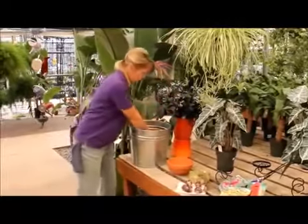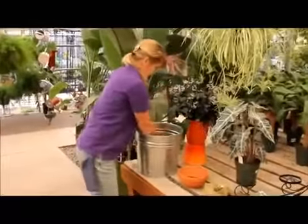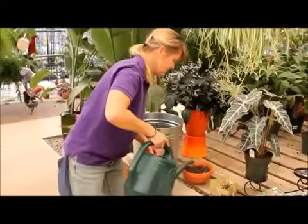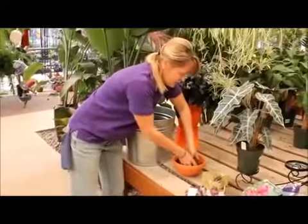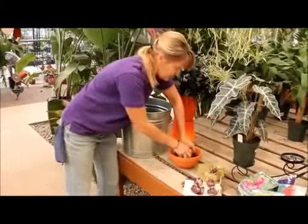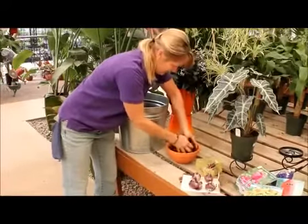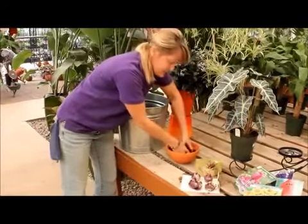So then you want to get your soil — you can use a pot and mix. I like to moisten the soil first. Act like it's cookie dough or you're baking bread or something, just mix it up. Be sure it's moist because if you wait until the end, sometimes you don't get it mixed thoroughly. Okay, that's damp — that's all we want it right now is damp.